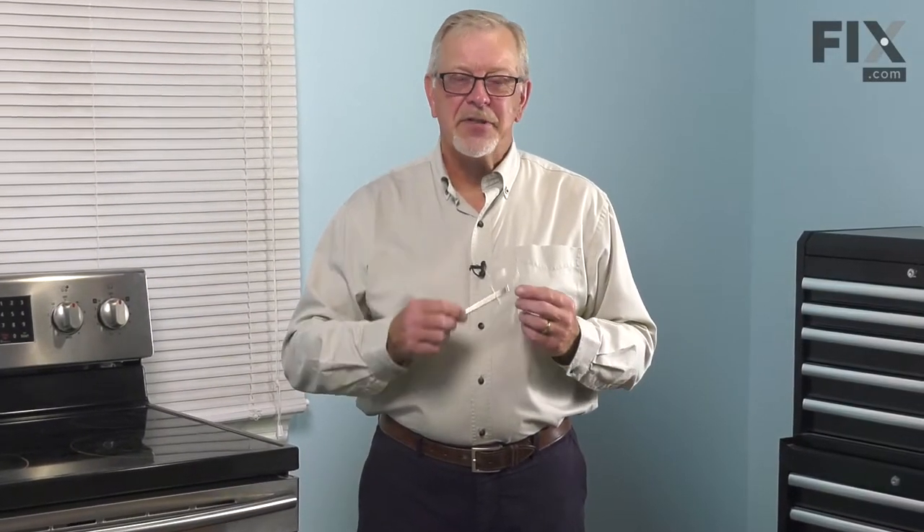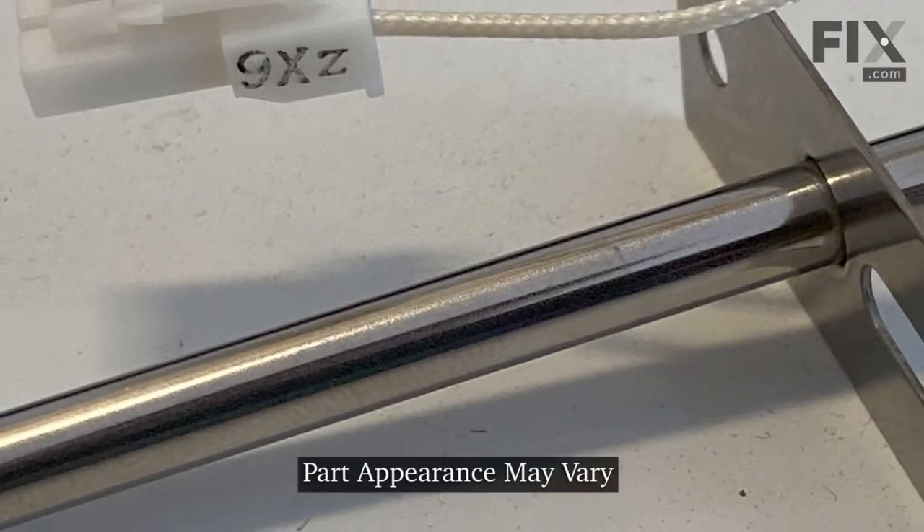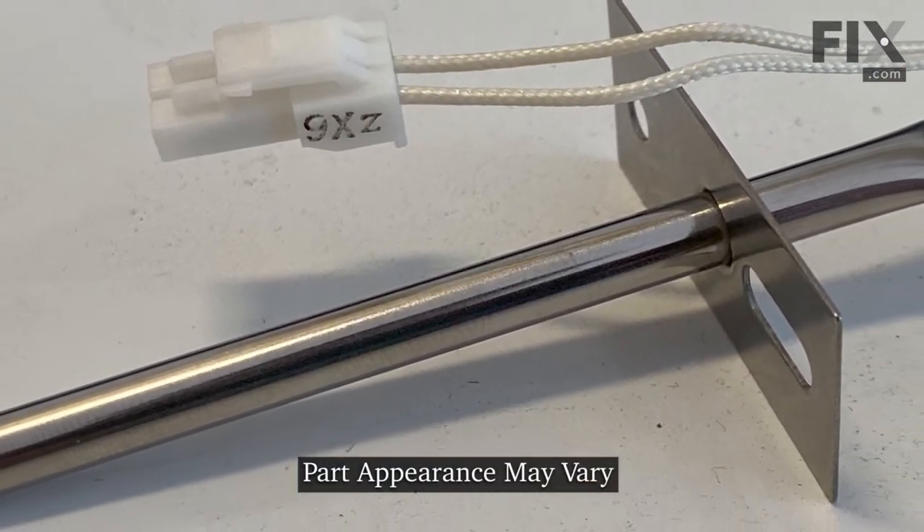Hi, it's Steve. Today, we'd like to show you how to change the oven temp sensor on your range. It's a really easy repair. Let me show you how we do it.